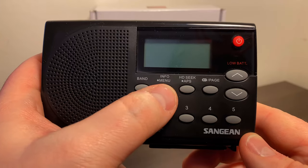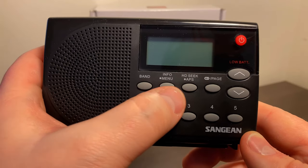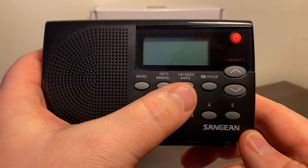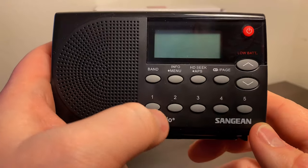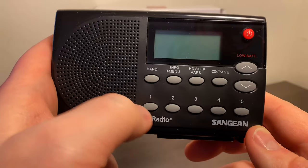This is an info button, which also doubles as a menu button if you hold it down. You've also got HD Seek, which will scan for all HD stations in your area, and APS will actually store those into these presets automatically. Then the page button just switches between the different presets.